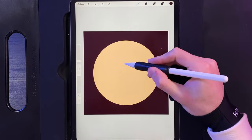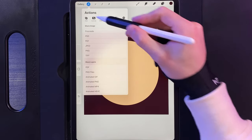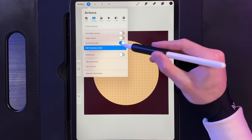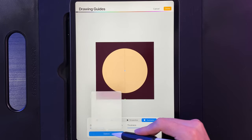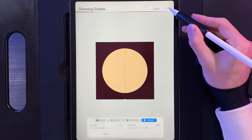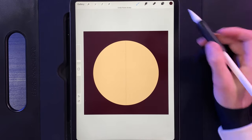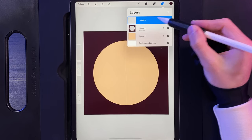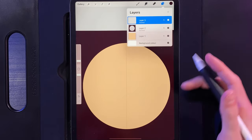Now we'll get started on our pagoda in the centre. Go to your actions, then canvas, and turn on the drawing guide. Edit the drawing guide, go to symmetry, and use the option of vertical — this puts a line straight down the middle of your screen so if you draw on one side you also see it on the other. Go to your layers, create a new layer, tap on it and drawing assist it, and now we're going to start drawing the shapes we need.